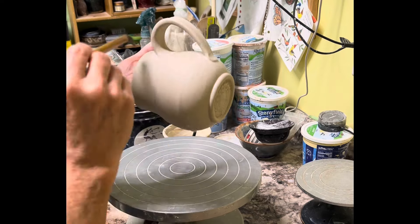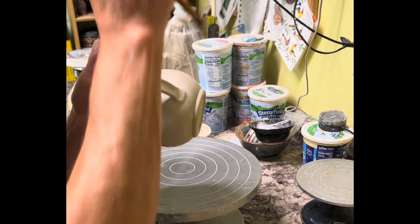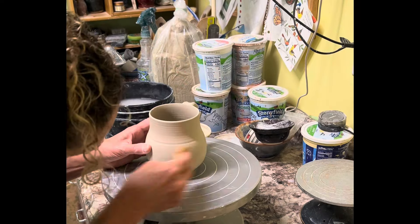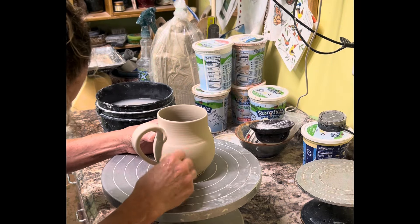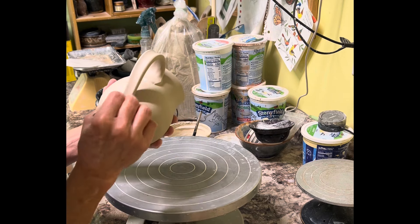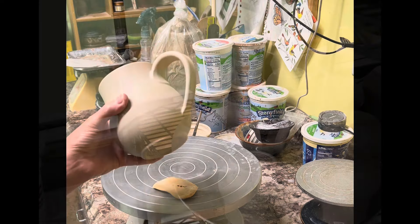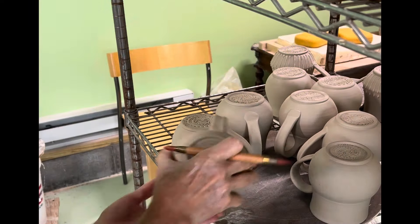I just go along the whole seam, making sure everything's nice and smooth. The water is going to even out between the body and the handle. Now I'm cleaning it all up because sometimes you leave fingerprints and you don't want that.